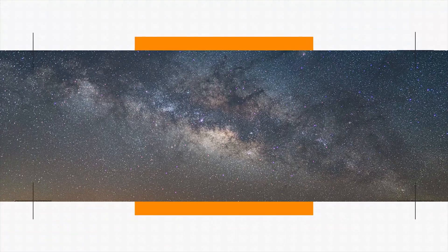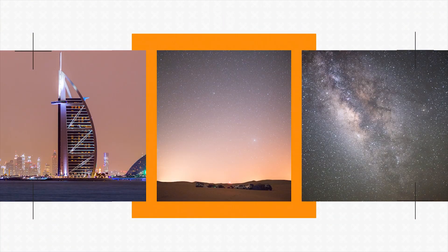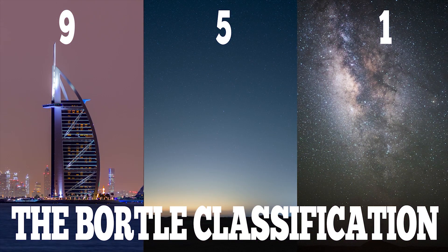Today I'm going to show you what the Bortle scale is and how it can help your astrophotography. The Bortle scale is a nine-level numeric scale that measures the night sky's brightness of a particular location. It quantifies the astronomical observability of celestial objects and the interference caused by light pollution. Basically, it's a scale where the lower the number, the more stars you'll be able to see.